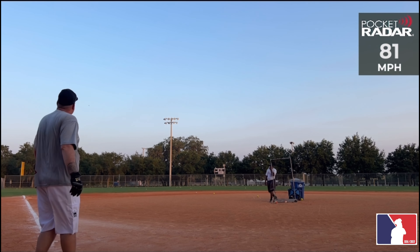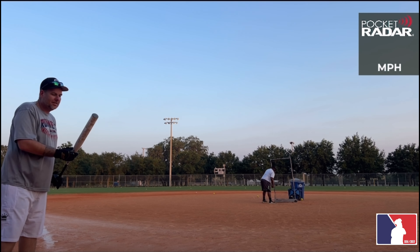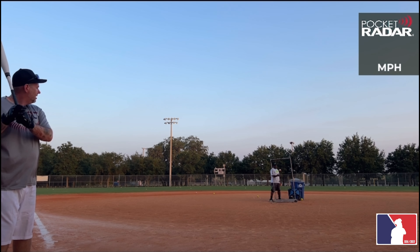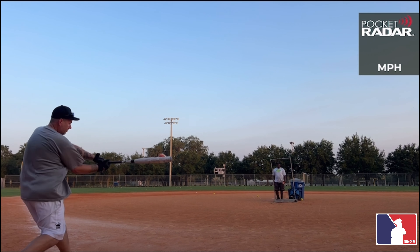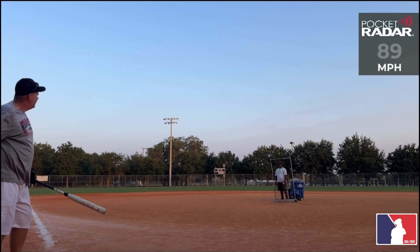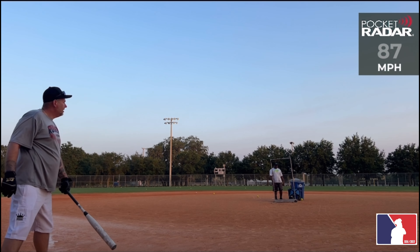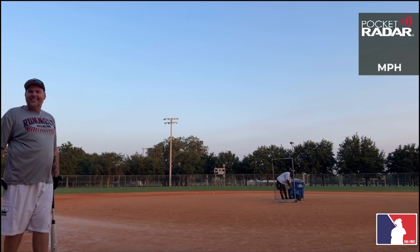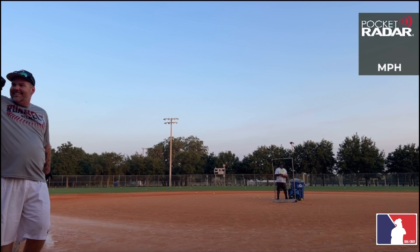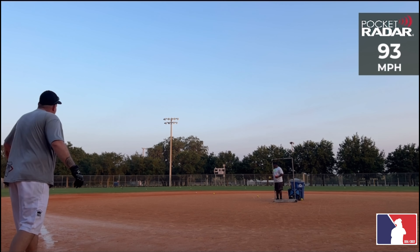81 miles per hour. The bat performs, but it ain't performing at no senior bat level. 89, 89 miles per hour. 87 miles per hour. 98 miles per hour — oh, 98! There you go, there you go. 93 miles per hour.